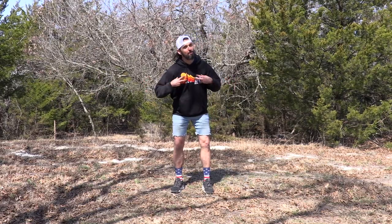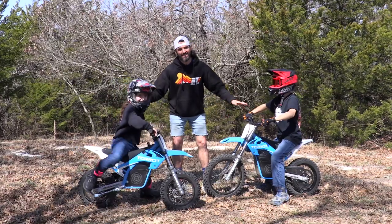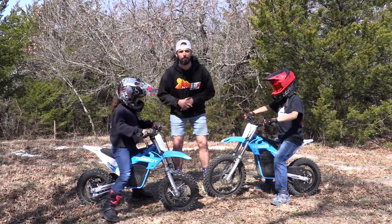Welcome back to Seat Time, guys. I'm Woody, and today we're going to talk about these Torat Electric Dirt Bikes.